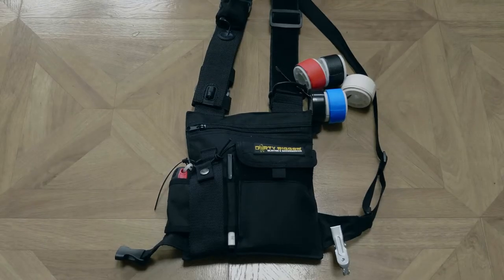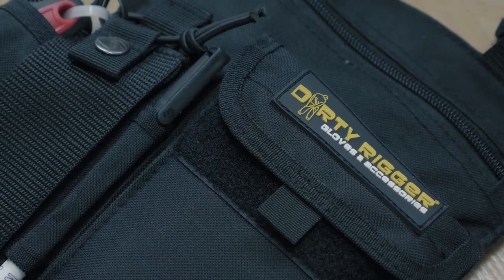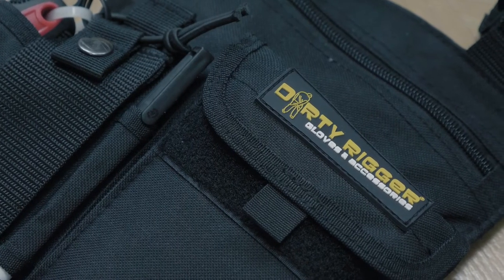Chest packs like this are designed predominantly for camera assistants. Instead of having a belt around your waist with different pouches, you can have a chest pack like this which is a little bit more low profile and doesn't add quite as much bulk.